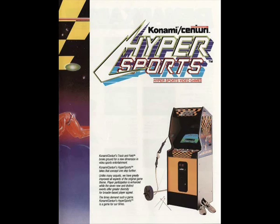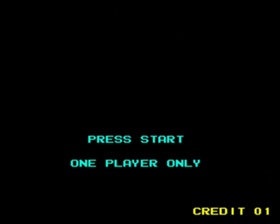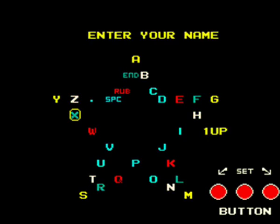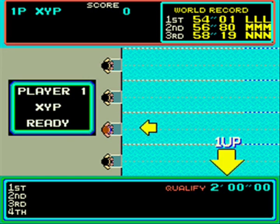Considering this is an arcade conversion, we're going to take a look at the arcade original just for a couple of minutes so you can compare and see how it fares against it. I've also done a longplay for the arcade version on my channel in my previous video if you want to see it in full, but we'll take a quick look at each event.